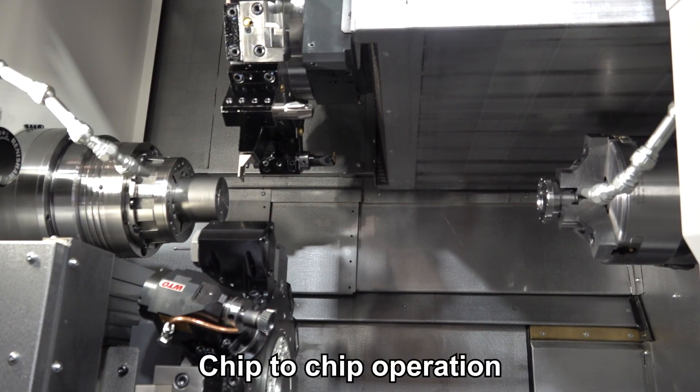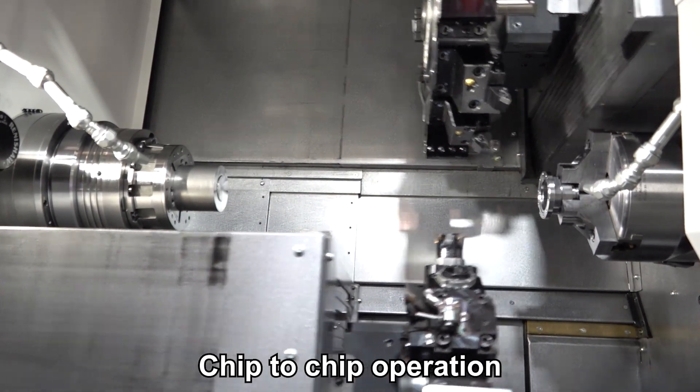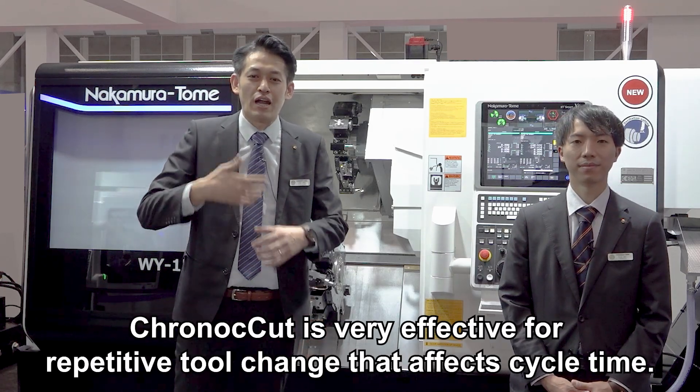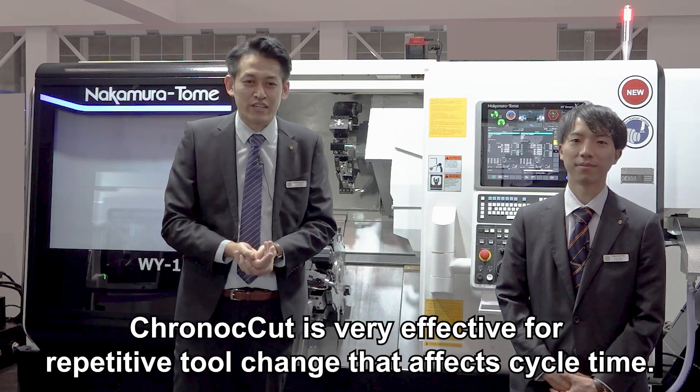Let me show CronoCat in action. Right now we are demonstrating chip-to-chip operations. How is it? It's fast, isn't it? There are many processes in the machine that take time, and tool changes greatly affect cycle time. CronoCat is very effective for reducing this.